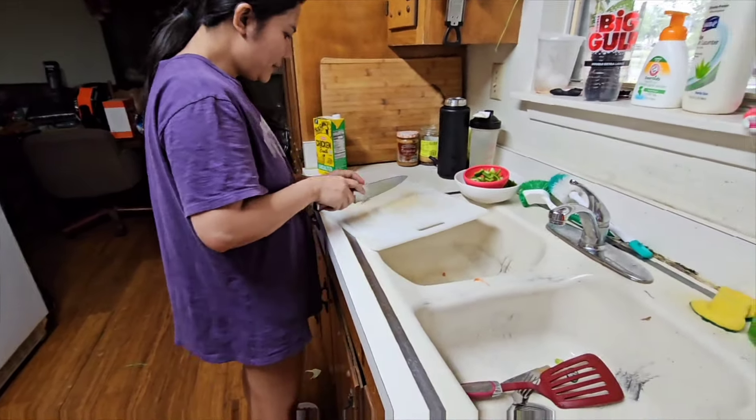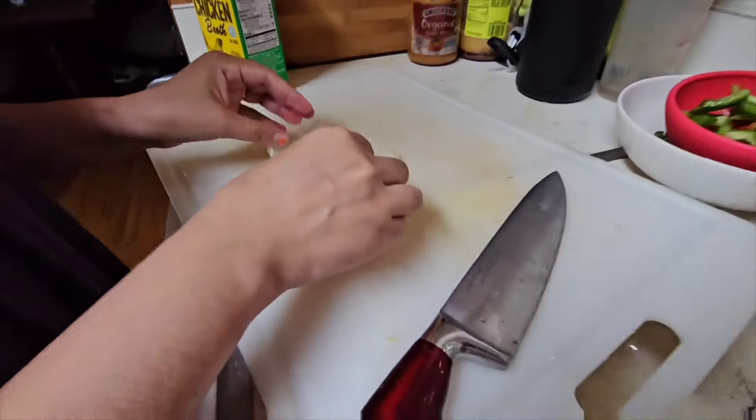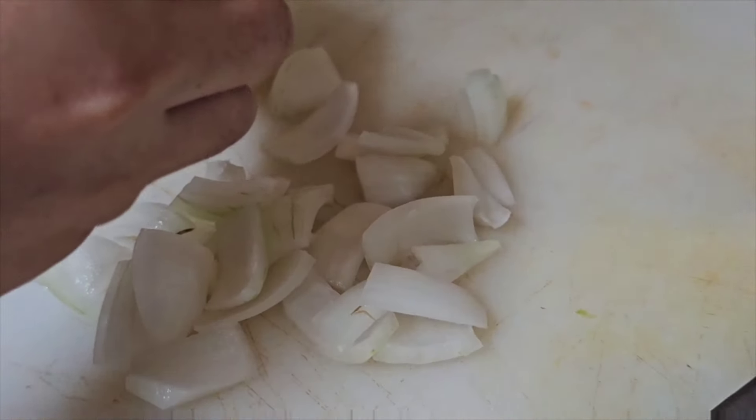Mr. Ramsay — see that? He would lose his ever-loving mind. Look at the inconsistency of sizes. He would be flipping out, like 'Inconsistent sizes! Inconsistent sizes!'